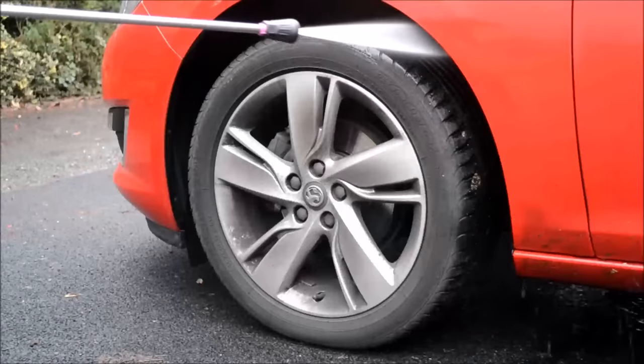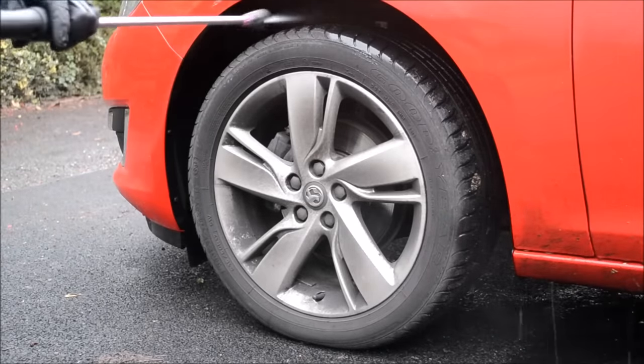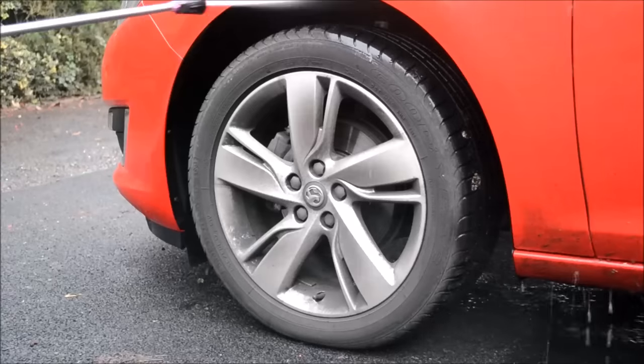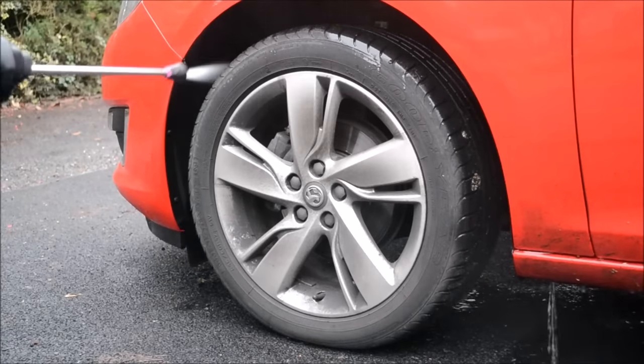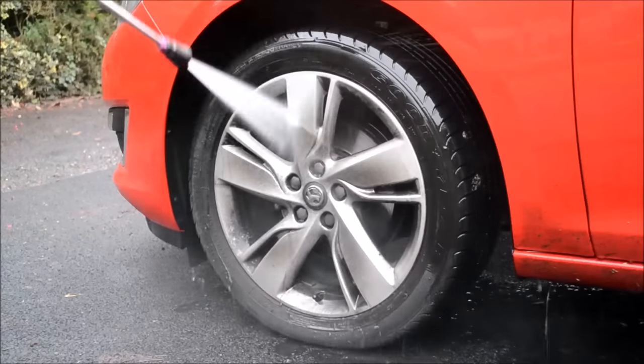Step one: pressure wash. Remove as much dirt from the wheels, tyres and arches as possible. The more thorough you are at each and every stage, the less you'll have to do in the following stages. By using a pressure washer you can remove the majority of grime, and importantly any large grit particles.